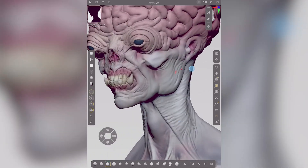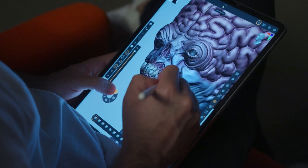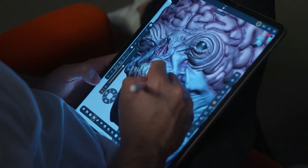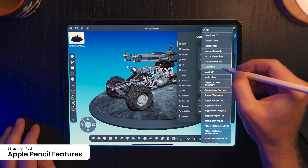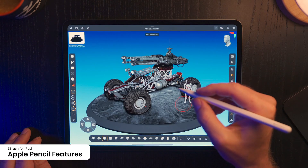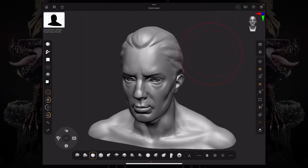If you are more familiar with using a pen, the app supports the Apple Pencil and the Apple Pencil Pro, which is probably much better for artistic work, though it is a little bit pricey. You can also customize the Apple Pencil's double tap or the Pencil Pro squeeze function to perform actions such as framing a mesh or enabling polygroups, taking advantage of all the drawing and sculpting features.